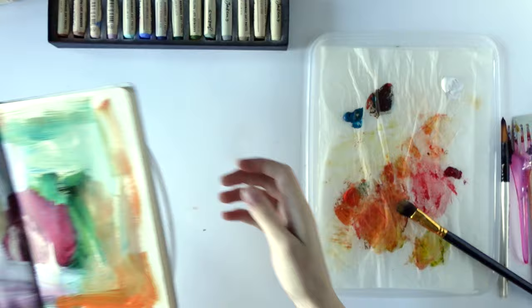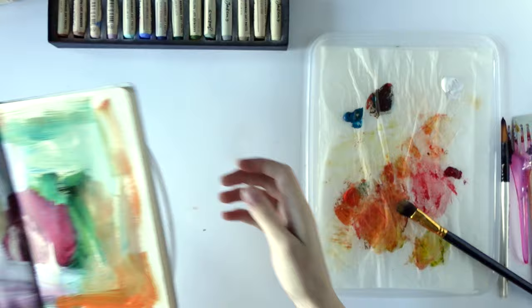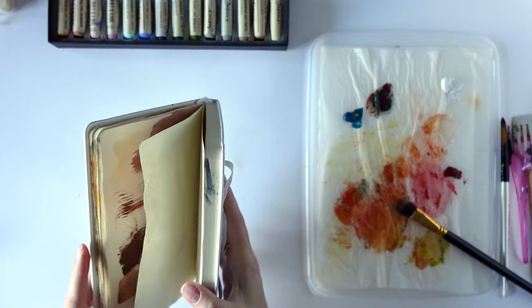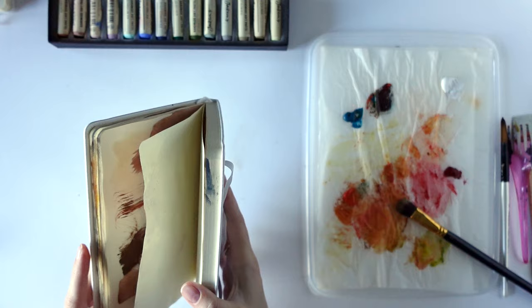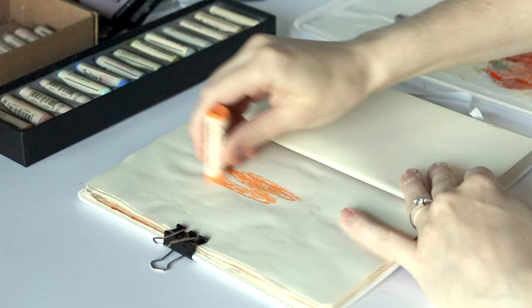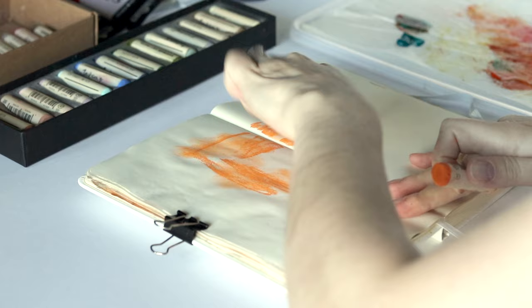So while that dries I'm going to move on to another page. I always put my materials in the description box below. These are the Royal Talens Art Creation sketchbooks in a small or medium size — I can't remember exactly, but you'll find it down below. Now on this one I'm going to start with the soft pastels. Let's start with this orange — I'm going to do some quite larger areas and I always love smudging them with my fingers.